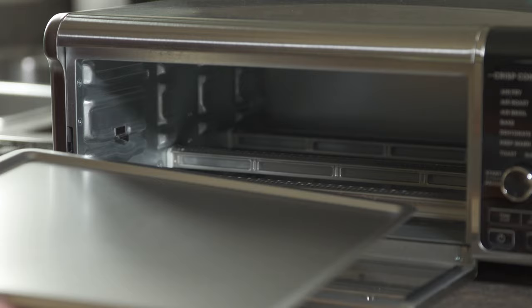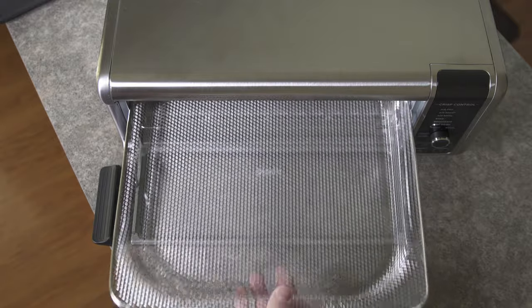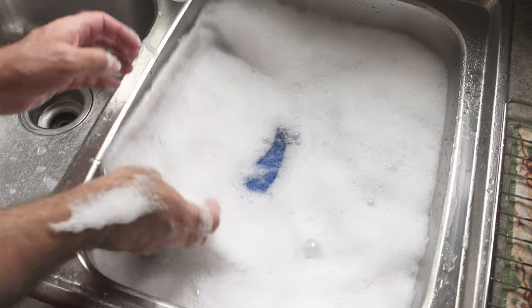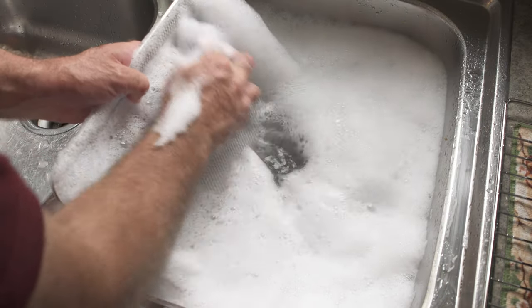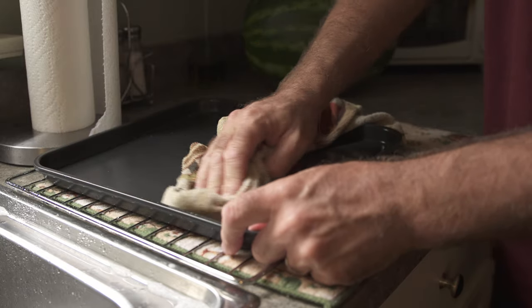So let's get right into this review. First off, it comes with a crumb tray, wire rack, air fry basket, and a baking pan. The instructions say to give these parts a nice warm bath before using for the first time. Now that everything's clean, let's test it out.